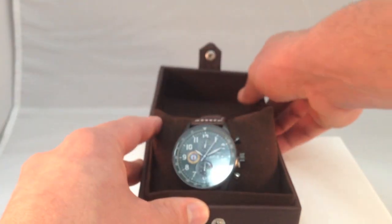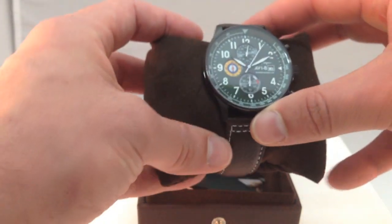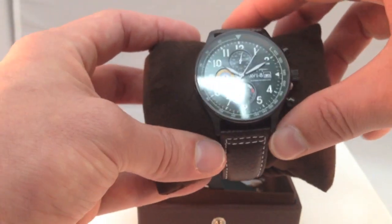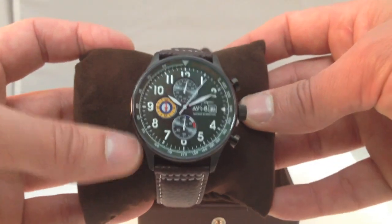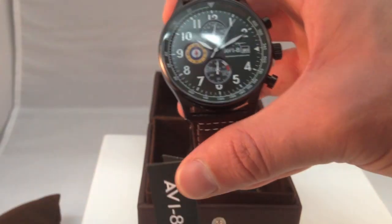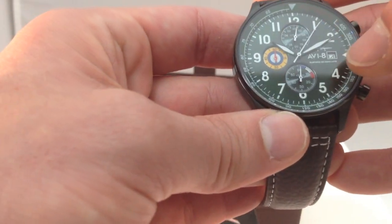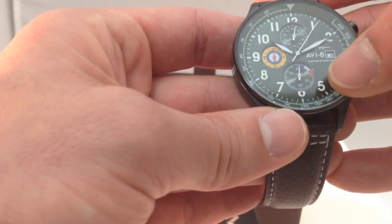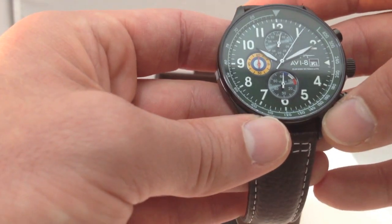Let's go ahead and take a peek at the watch for the giveaway. So this is model AV-4011-05, Hawker Hurricane from Aviate Watches. Take it off the pillow. It's got an army green dial here, three sub-dials and a date window. It's complemented with blue, white, red, and yellow accented colors, which goes together very nicely.